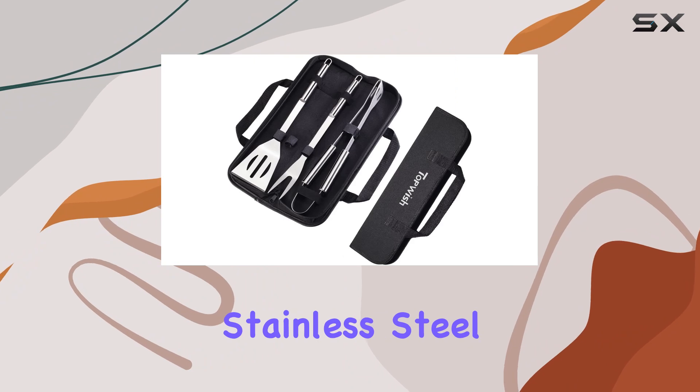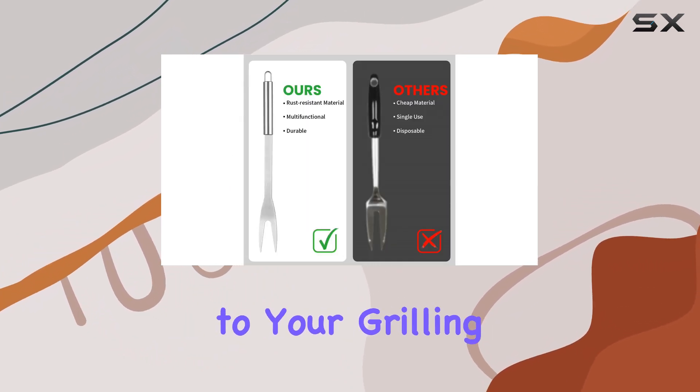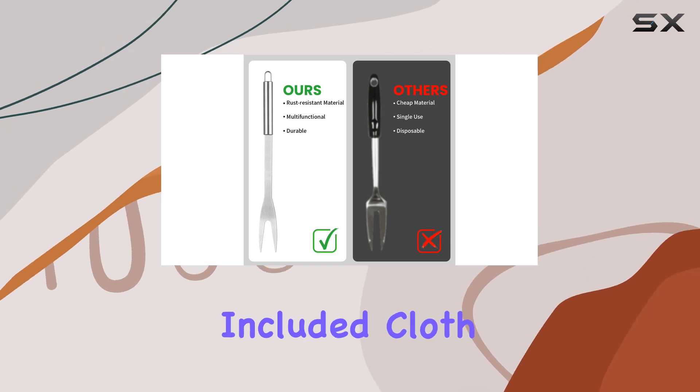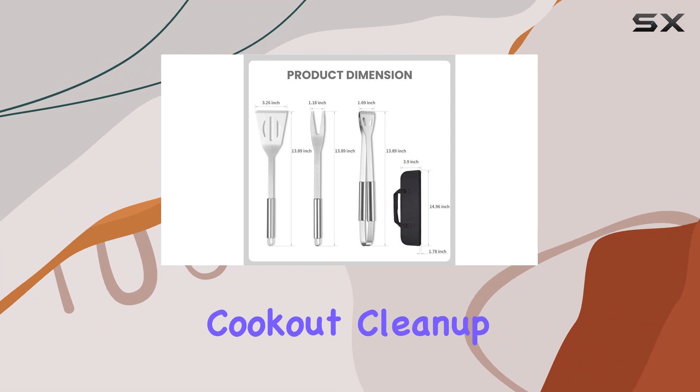One of the standout features of this set is its polished stainless steel construction, not only making it rust-resistant but also adding a touch of elegance to your grilling setup. Plus, the included cloth storage bag keeps your tools organized and ready to go for your next cookout.